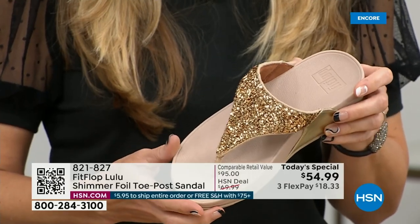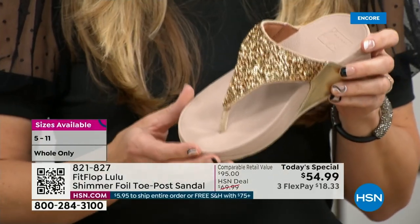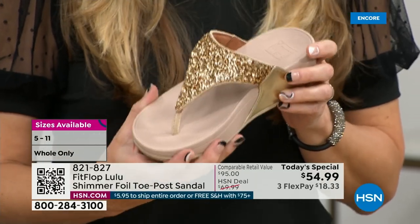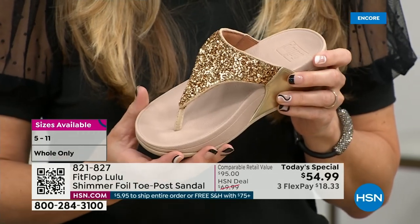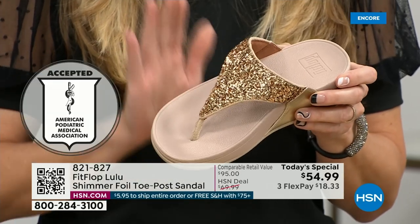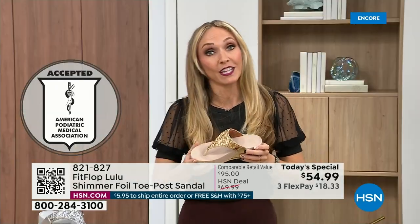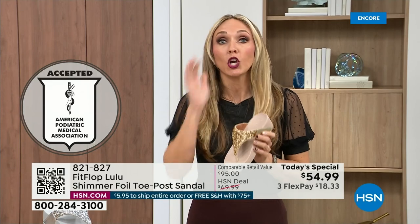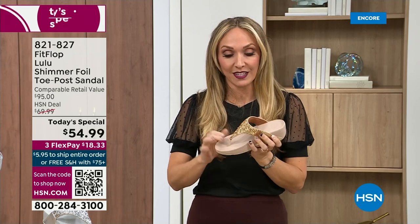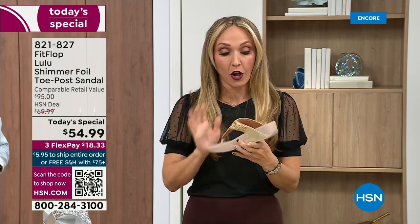That triple density foam is really the magic. FitFlop was really the first fashion shoe designed to promote foot health. All of our shoes are approved by the American Podiatric Medical Association, so you get to wear a shoe that looks like this but actually supports foot health. Your podiatrist is going to give you a gold star. For years, if you wanted to wear shoes that were good for you, they were ugly. FitFlop back in 2006-2007 said we're going to fix that — we're going to bring you high fashion shoes that are good for your feet.